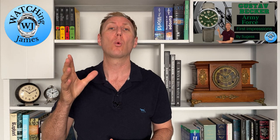Hello, you're watching James. My name is James, and I am talking about watches. It's another first impressions video, and it's another watch that I featured on one of my AliExpress wish list videos.